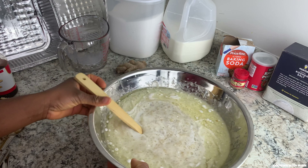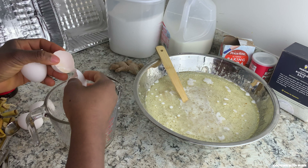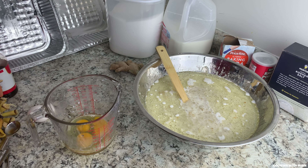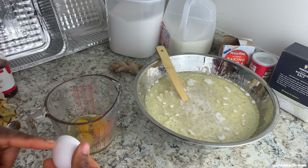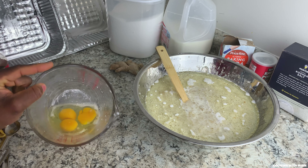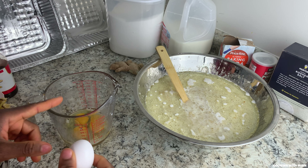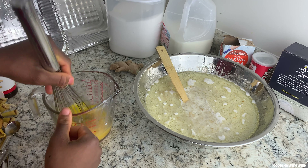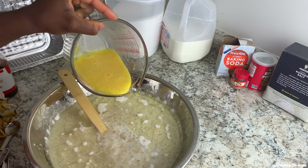You also need to add your eggs, so I'll crack them open. Add your egg to a bowl or a cup and whisk it separately before adding it to the batter, because if you crack your egg directly over this and an egg shell falls in, you won't see it. If you crack it separately, you can always spot the shell. Once you're done whisking your egg, add it to your wet ingredients.